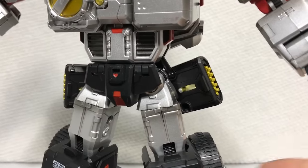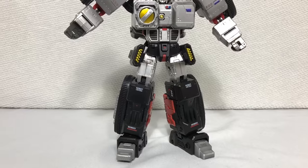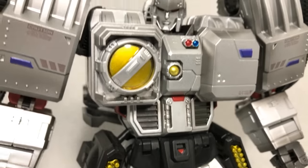Maybe some form of diecast construction would help the solidity of these things, because diecast metal makes everything better. And in the case of the figure's feet, these treads, and various other parts, yes, diecast metal does make things better. It gives the figure a really nice weight.